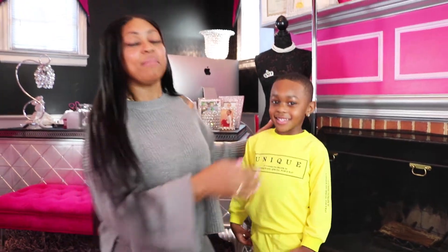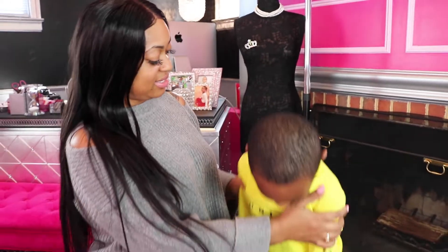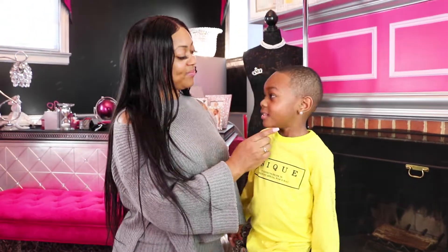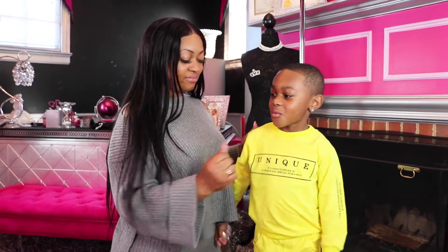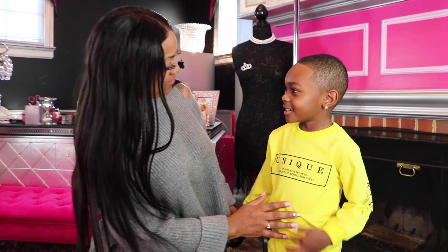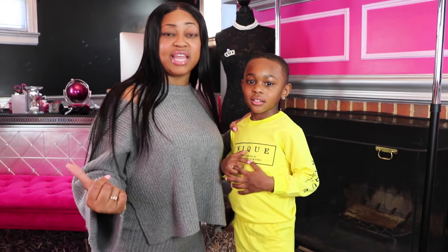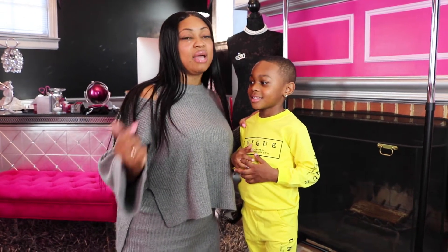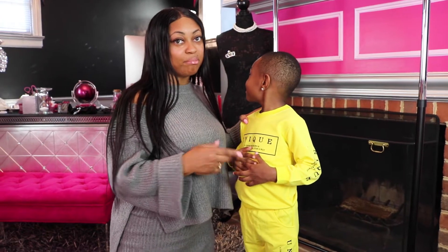I'm not going to Pink Room approve this because of the misspelling and the overall feel of the material. He's feeling hot and needs some juice, so we're moving to the next outfit. Pink Room — denied.